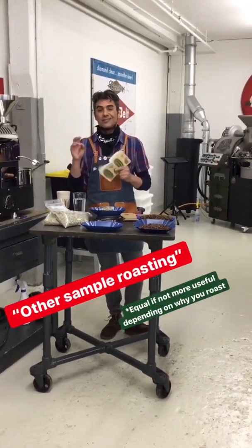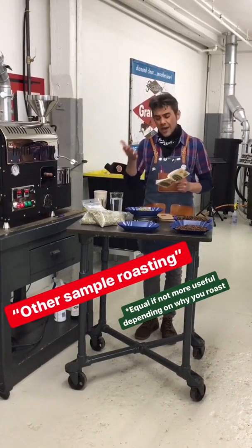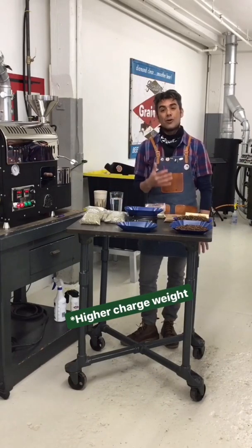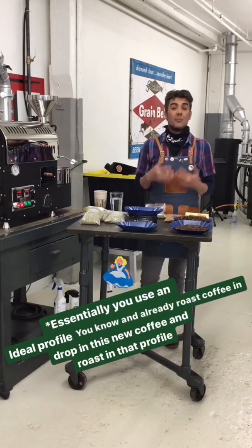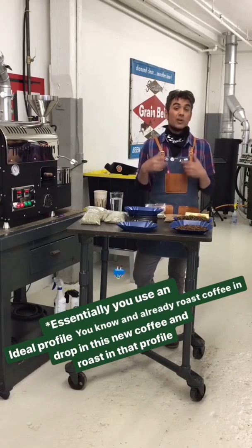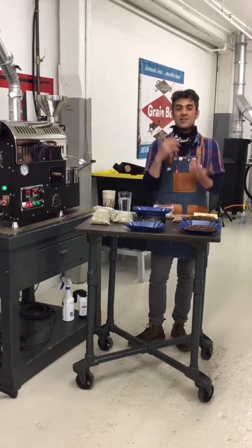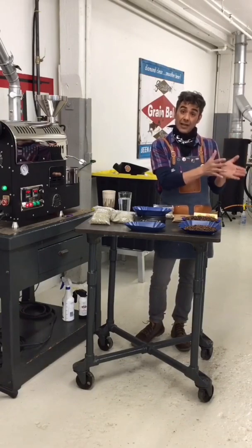Then there's the other approach — production-style sample roasting. I think that's equally valid and probably more valid for a lot of roasters that aren't in a lab setting like an importer has. I'm going to take a different sample. With this one we're going to use a higher charge weight, because what we're really doing is applying a basic ideal light roast profile — a drinkable light roast that we know. We know this profile because we roast coffee to it. So now we drop in this new coffee we're thinking about sourcing and roast it to that light profile just to see how it fits in our lineup. Hence, sample roasting. Small sample gets delivered, we roast it up. I think of one as an importer sample protocol, and another as: I've received a sample and I'm just going to production roast it at a light level and see if it works for me.